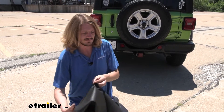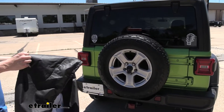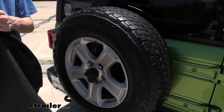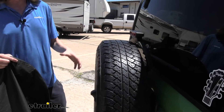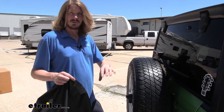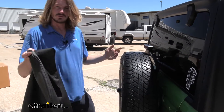Now that we've got our measurements out of the way, we can go ahead and start putting it on. Before you put it on, it is recommended to clean your tire off and make sure there's no dirt and debris on there. This cover is going to do a great job protecting your tire from moisture and especially UV rays that dry-rot it, but if you've got mud caked up on there, that could leave spots and discoloration over time if you leave the cover on top of it.